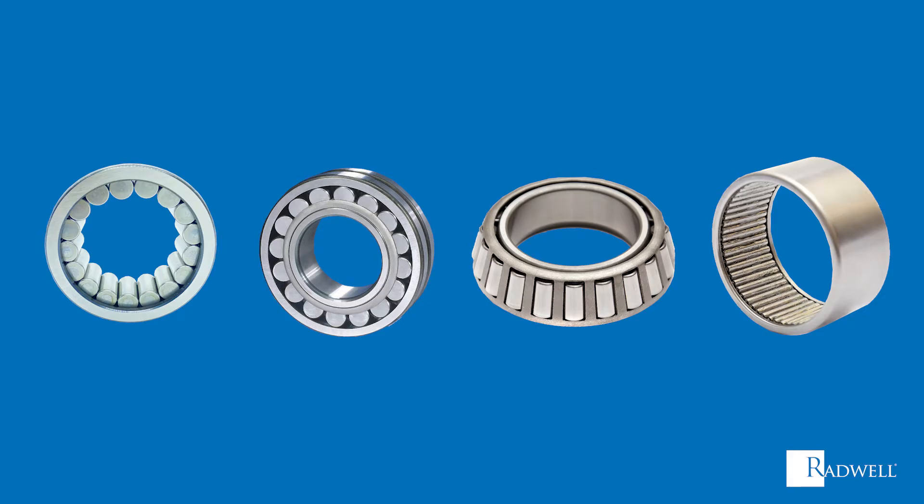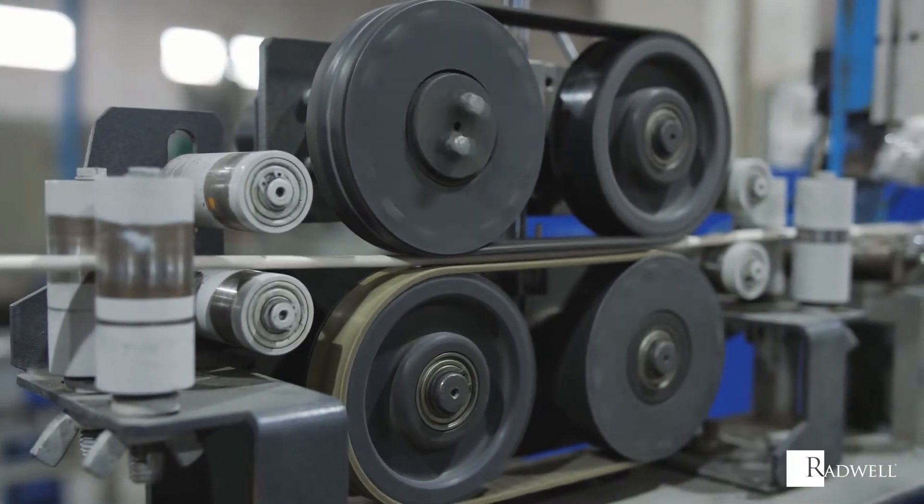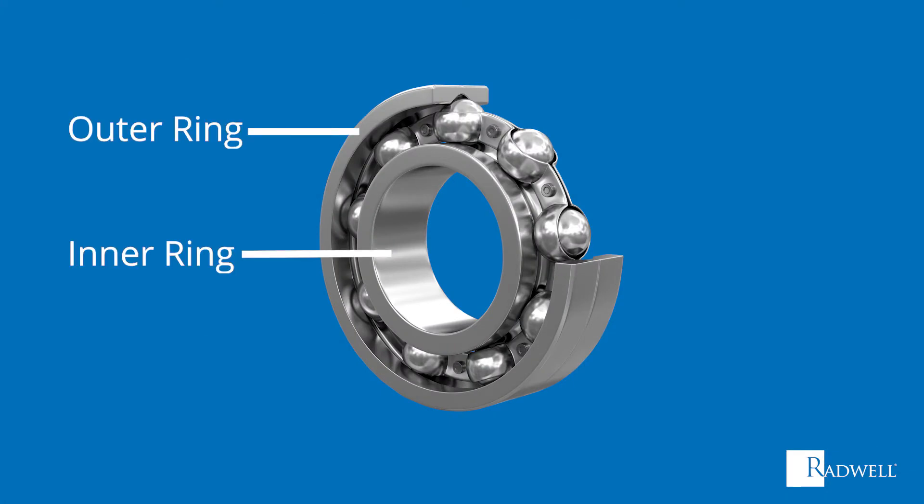Though each of these rolling element bearings has a different type of rolling element, they are all made up of the same four components. These components start with the inner and outer ring, which create a raceway and are where the rolling elements move.